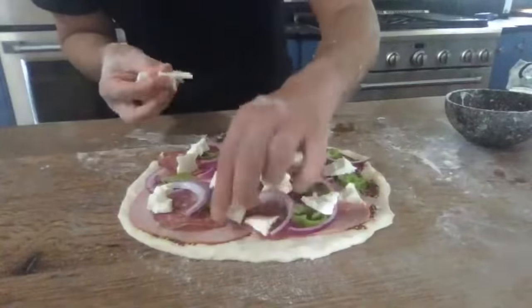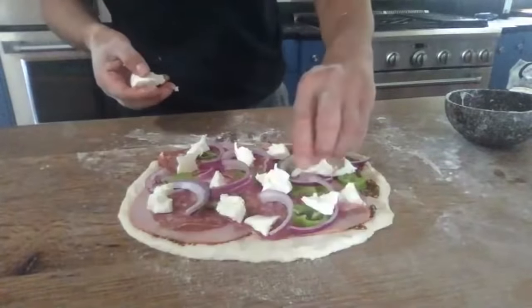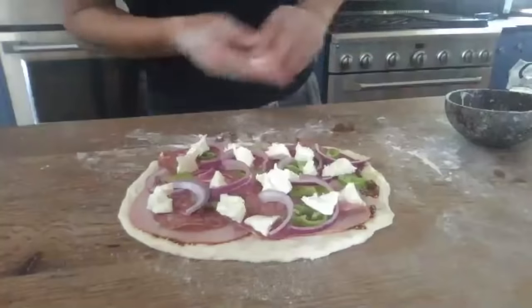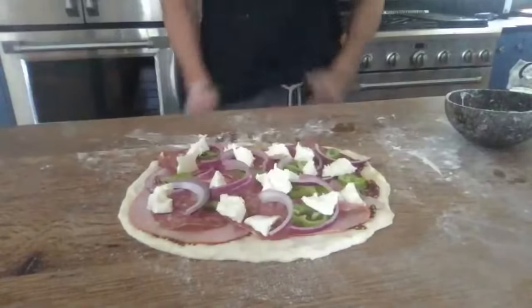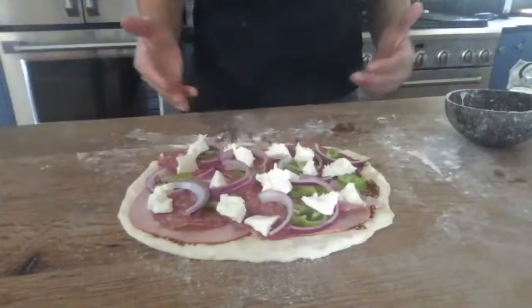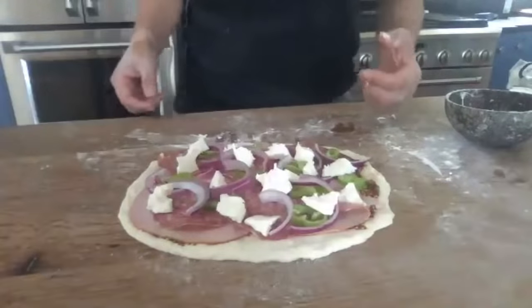If you want to do a little salt and pepper, feel free, but I think it's got plenty of salt already because of all the meats inside. Alright, so that's the stromboli — next I'm going to roll this up like a cigar.